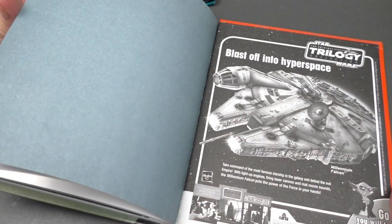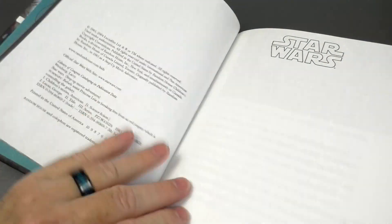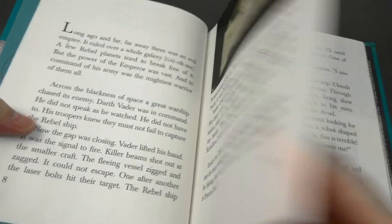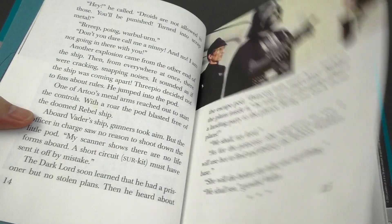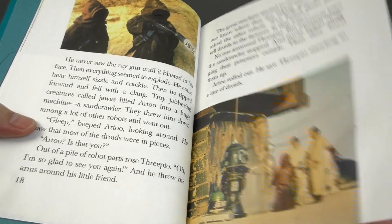And then the Original Trilogy Collection in... Star Wars! Here's a closer look at the Star Wars book. It says 2004, but looks like it was originally printed in 1985. It's an adaptation of Star Wars — so awesome! All these wonderful pictures from the movie!